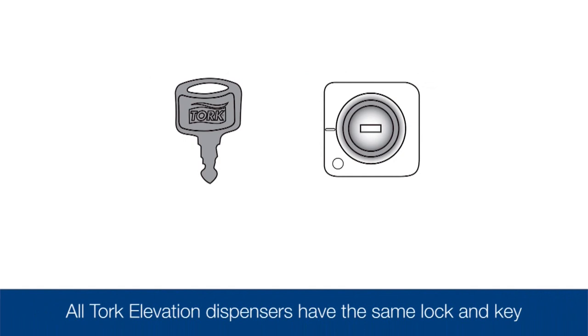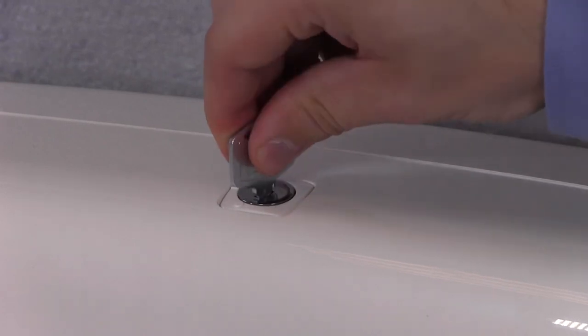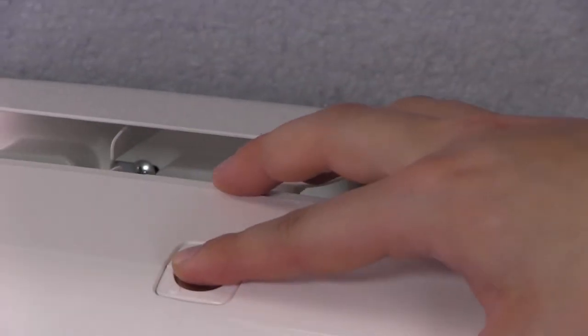All of the Torque Elevation dispensers have the same lock and key. The locks can be set in lock or push button mode. To set the key in push button mode, turn the key counterclockwise to align with the circle, remove the key, and it will be in push button mode.